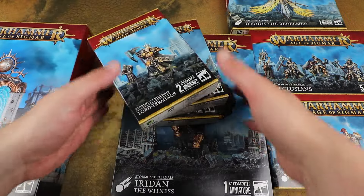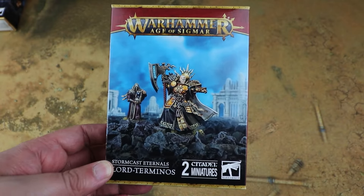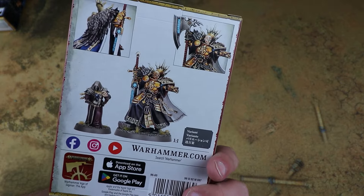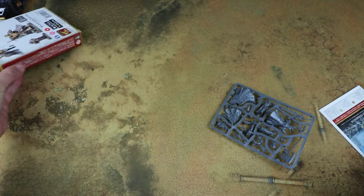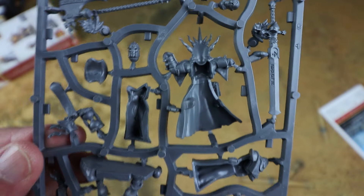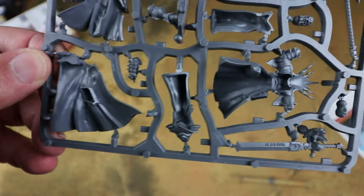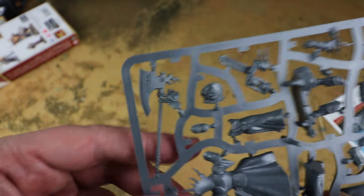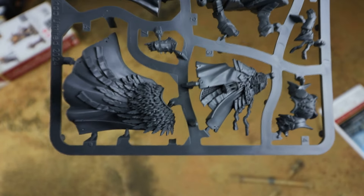We'll start with the little characters first and work our way up to the big stuff. First is the Lord Terminos — we get one of these in the Skaventide box but this is a different sculpt and looks really nice. It's got a couple of different head options as well. It is a single sprue and the Lord Terminos is one of my favourite models out of the Skaventide box, so I'm interested to see what this one looks like built up.